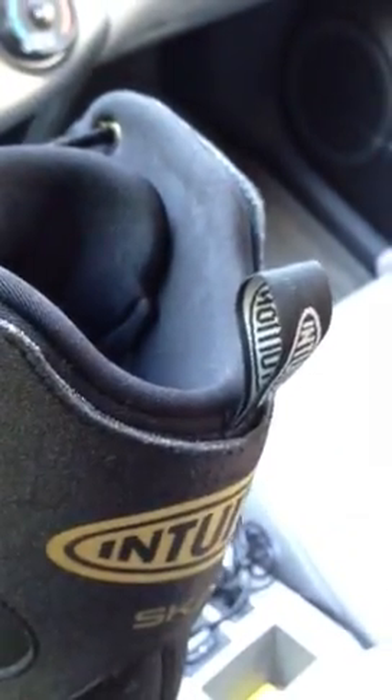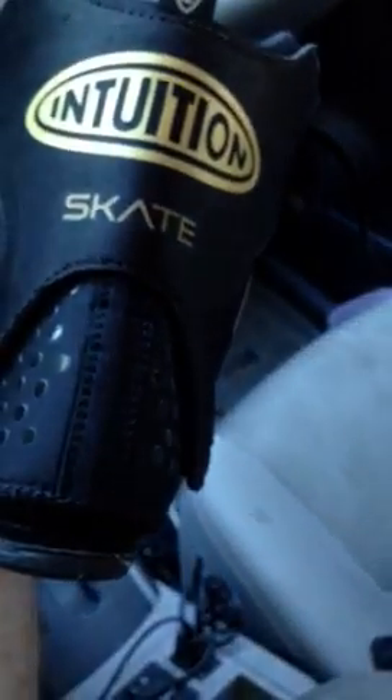That's all I've got. This is the Intuition skate liner — this is probably the final sample and it's probably what you're going to be buying pretty soon.